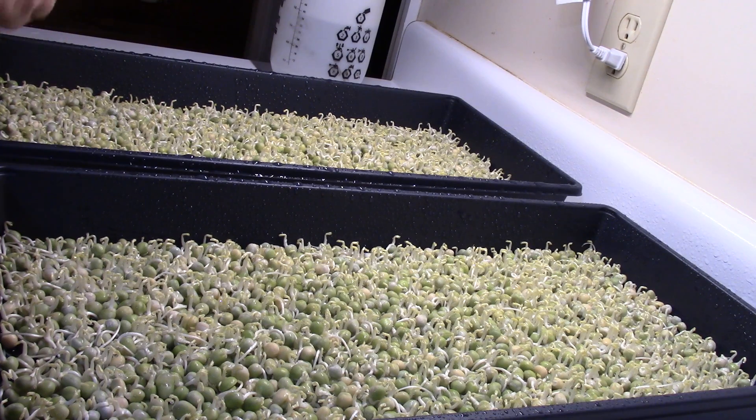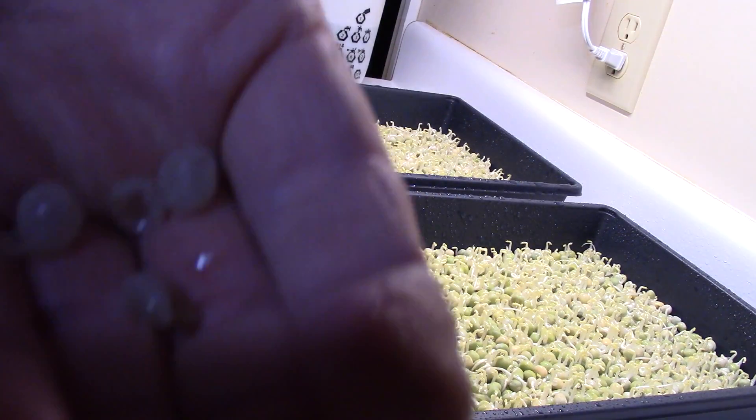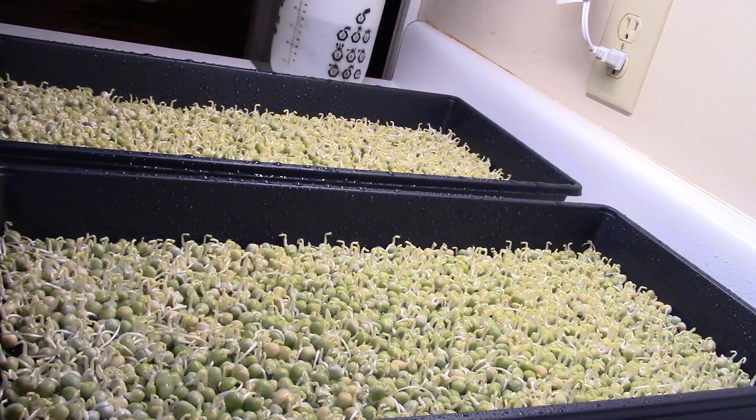You don't really have to do this for the first few days, but I think it's better when you do. I've got a few pea hulls out — those go in the compost.